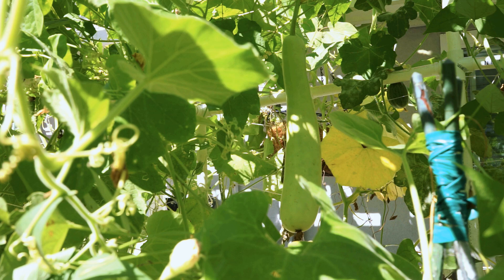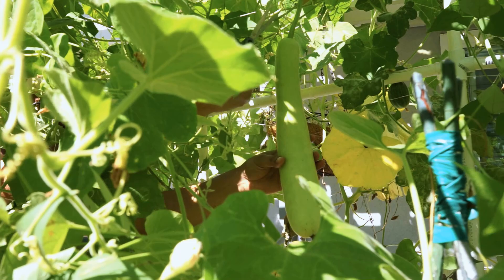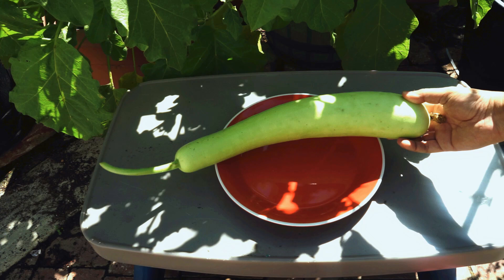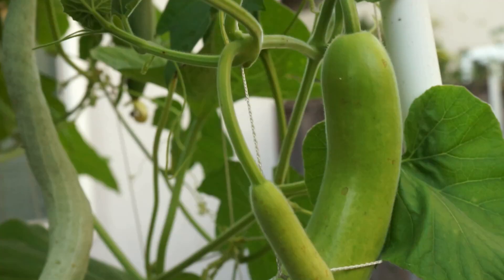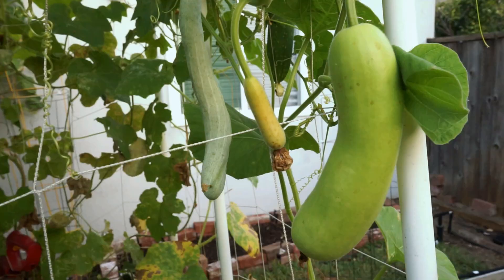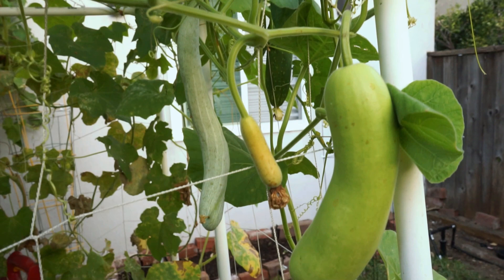Bottle gourd, just like any other gourd, needs to be harvested before it grows too big. What you are seeing here is pretty much the perfect size when a bottle gourd should be harvested, and that looks like a pretty nice harvest. If you look at the fruit itself, the gourd is pretty long — it can even extend longer than what you see here, but the average fruit size is what you see on your screen right here.